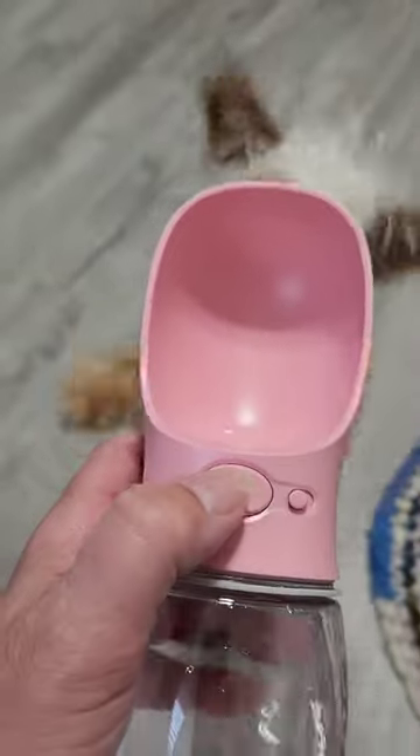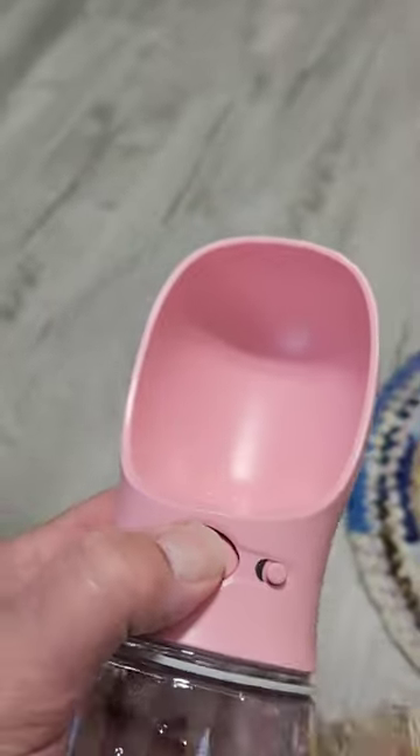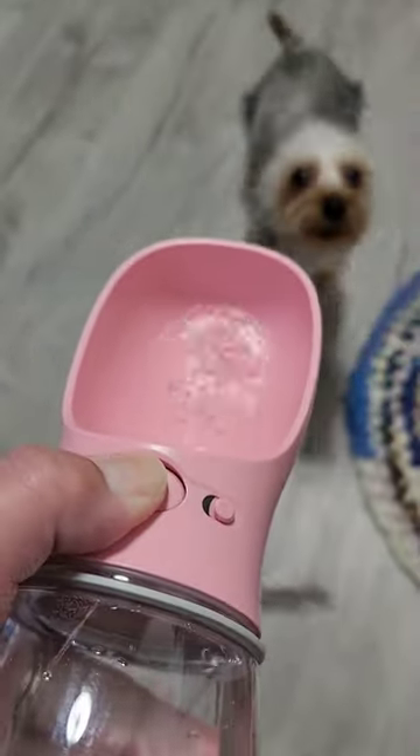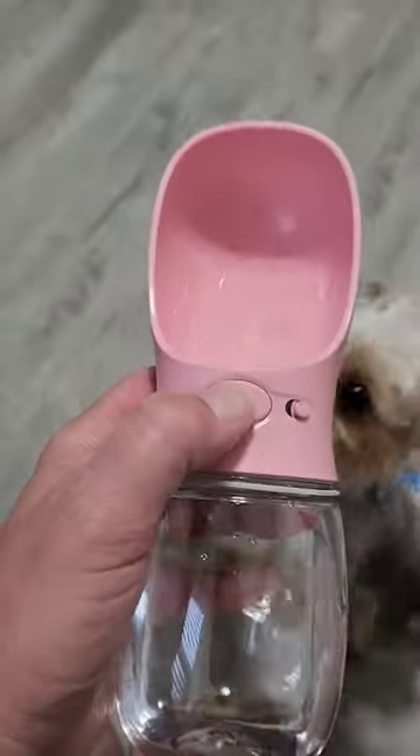It has a lock on it, so you push the lock, then push this button and tip it to give her a drink. She loves it — she's stepping in it!